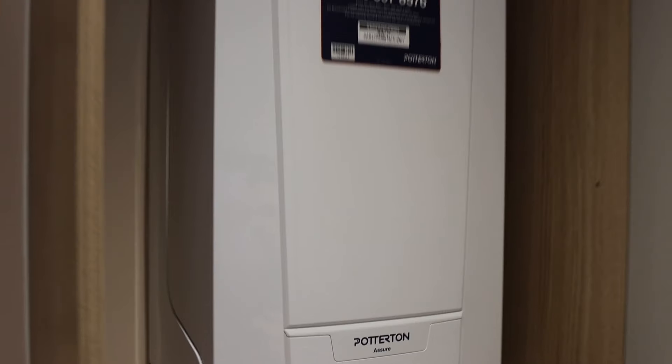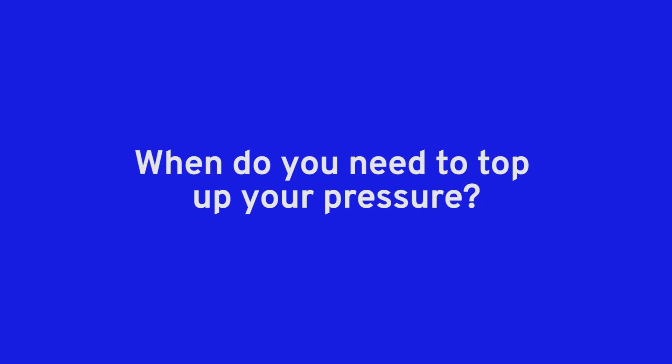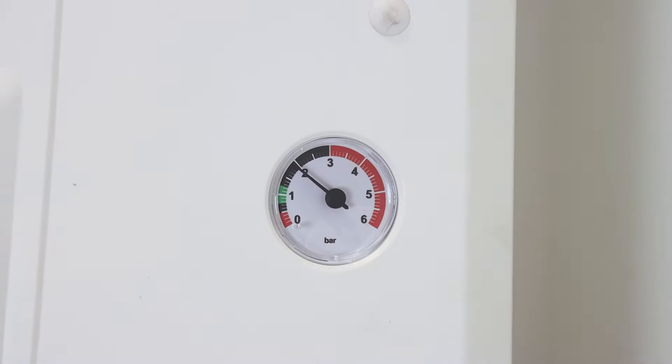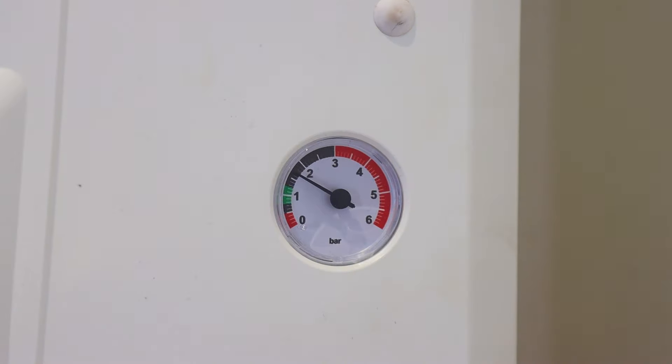In this video we're going to cover how to top up your pressure on your combi or system boiler. You may need to top up the pressure if you've bled a radiator, sometimes boiler pressure drops over time, or it could be an indicator of a fault or a leak in the system. This video will run you through how to top up the pressure on your boiler.